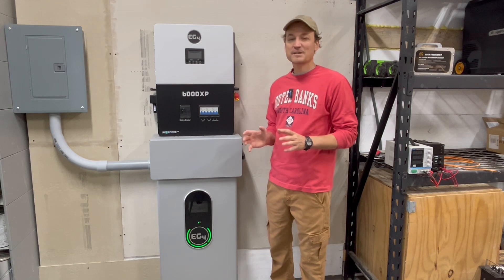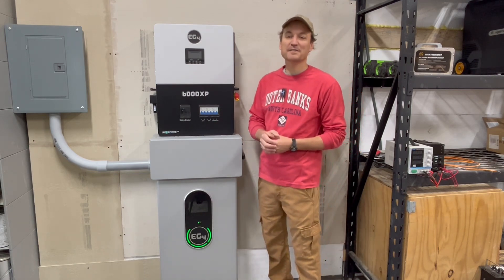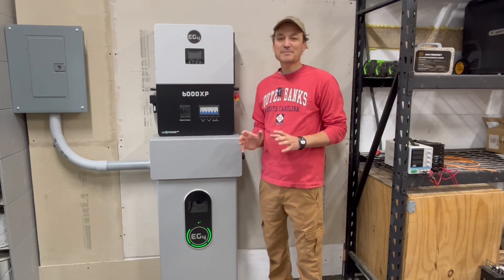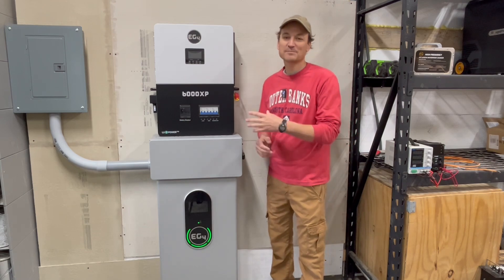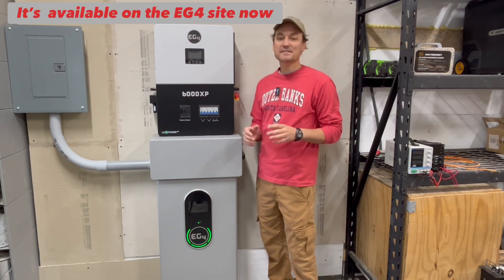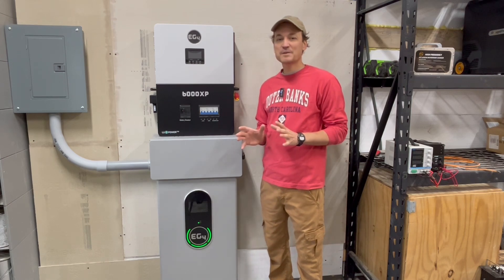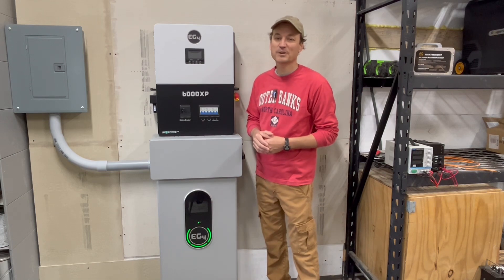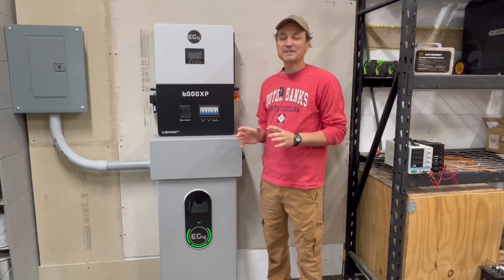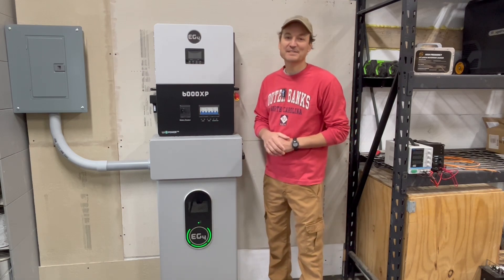Another question people are going to ask is about the LifePower4 batteries because a lot of people have those rack batteries — they're extremely popular. If you have the communications hub for those, which I would highly recommend, and you have an EG4 LuxPower inverter, there is something similar that's going to be available for people. With that, you cannot update the batteries through the inverter if there are any future firmware updates. But if you saw my video on using that little auto uploader they offer now, that's not a huge deal anyway.